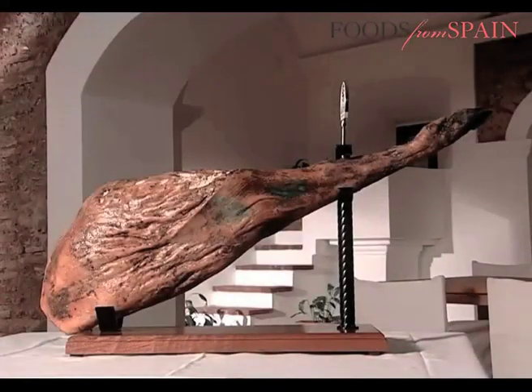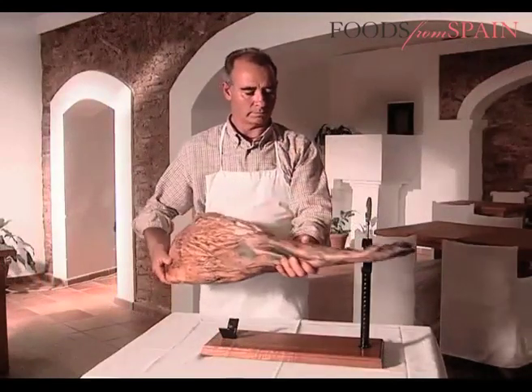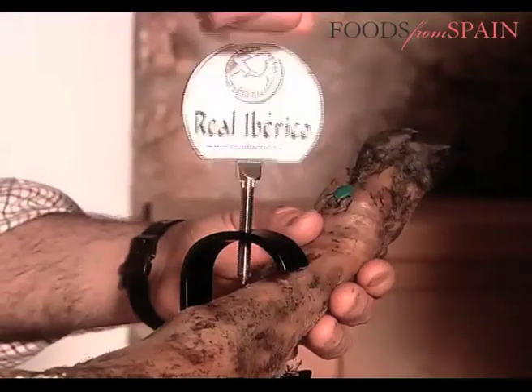To fully savour an Iberico ham, it must be sliced properly. Slicing should begin at the back of the ham, known as the mazza. It is here that the largest amounts of meat with the best flavour are to be found.